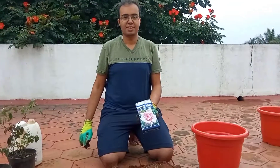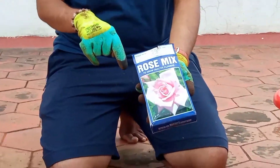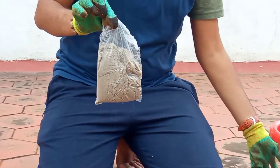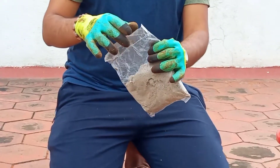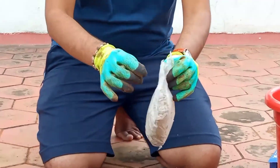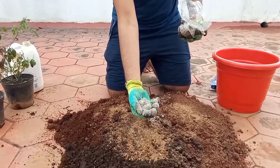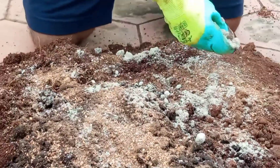For better growth of the rose, this is the rose mix you will get in the nursery. I bought it for around 90 rupees. This is a mix of all types of organic fertilizers. Every 15 to 20 days you can put one fistful for better results. So now I'm making the potting mix — you can just apply this rose mix into the potting mix.